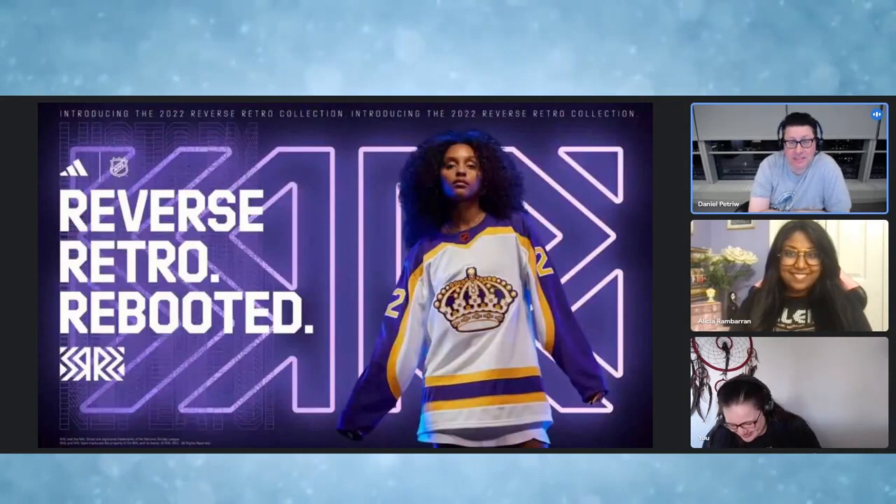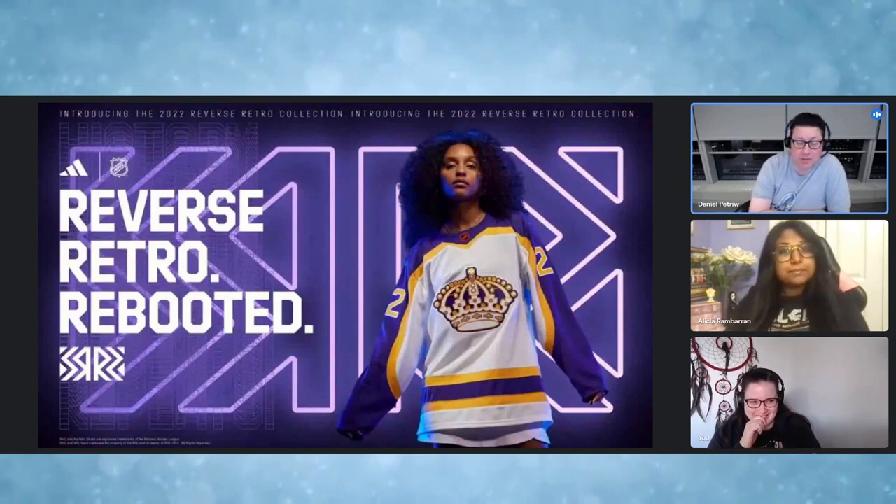Welcome to Advanced Shouting Presents: The Intermission. Alongside Joanna and Alicia, I am Dan Petru. Happy weekend to you all.